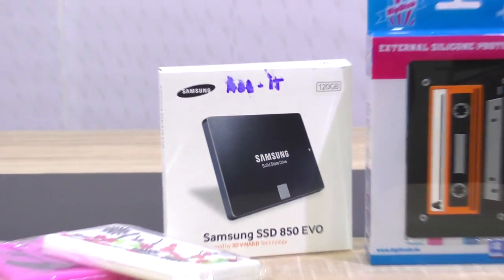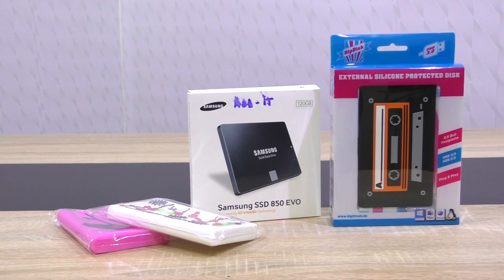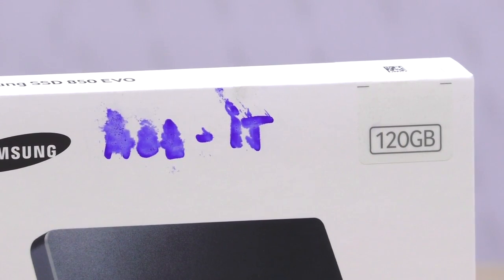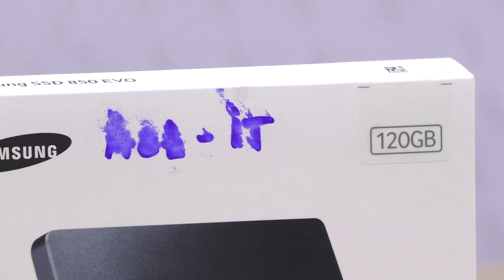It was part of the storage package Digitrade has sent me with their HipDisk external USB 3.0 hard drive enclosure. The 850 EVO currently costs around 70 US dollars, which is a fairly decent price, although there are cheaper ones available with a capacity of 120GB.